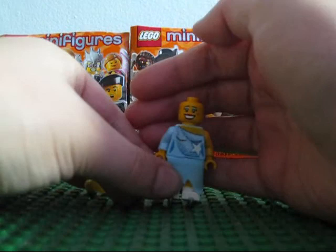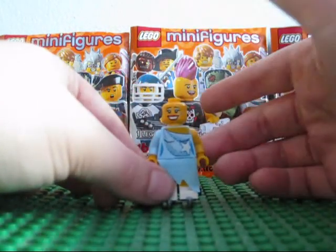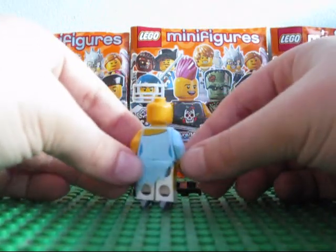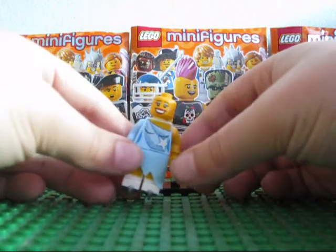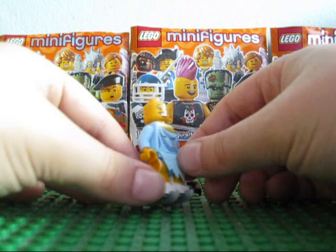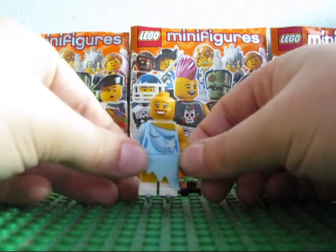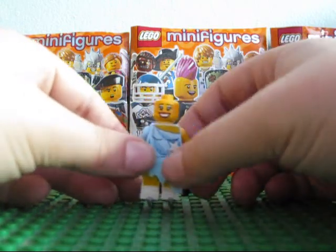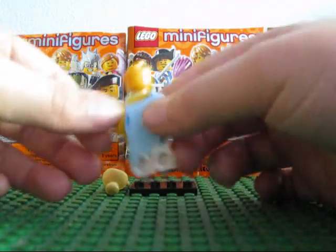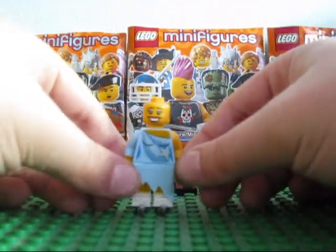There's the head — she's smiling and has glitter all over her face. The torso has a nice print, I have to say. It's got a lot of detail. One part has the clothing detail and the other part she doesn't, so it's pretty cool.